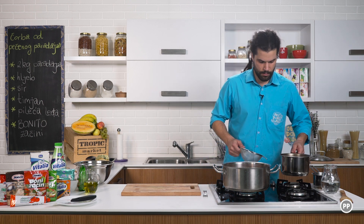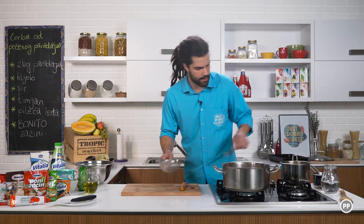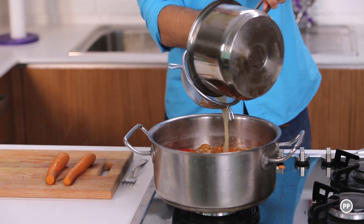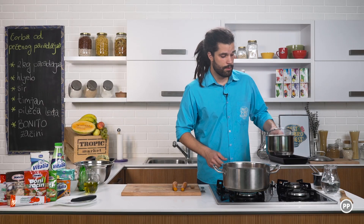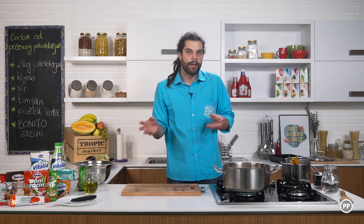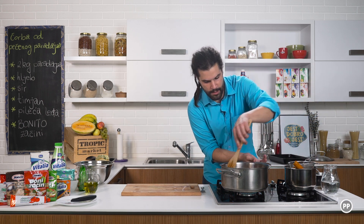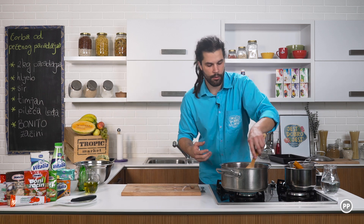Sada nešto da promiješamo ovo malo. I pogledajte koliko je vode paradajz pustio — tu je sjajno. Vatra je na maksimumu. Obzirom da sam paradajz izvadio iz rerne, odmah je počelo da ključa. Ova mrkva je pustila svoje okuse. I sada ćemo fino procijediti ovo. Od ovih pilećih leđa ostalo je finog kuhanog mesa — možete ga isčopkati i napraviti finu salatu sa povrćem.